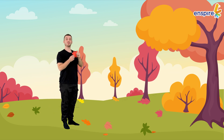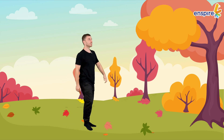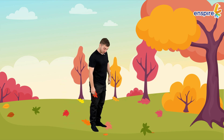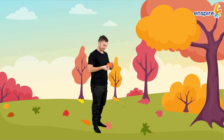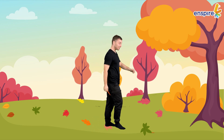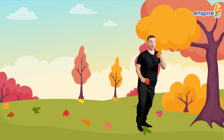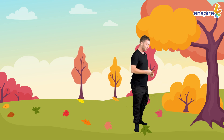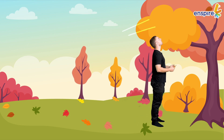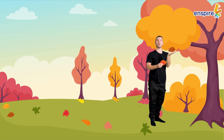Wow, a red leaf! Wow, an orange leaf! Wow, a yellow leaf! And a brown leaf!